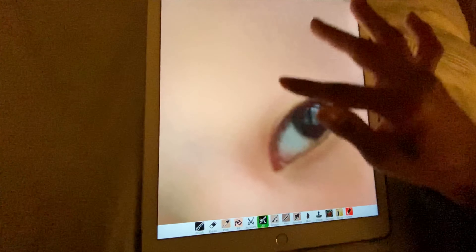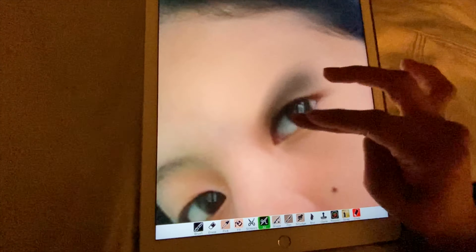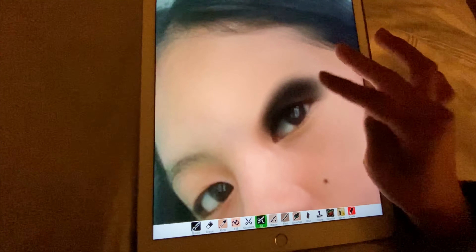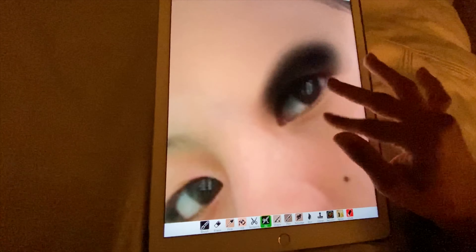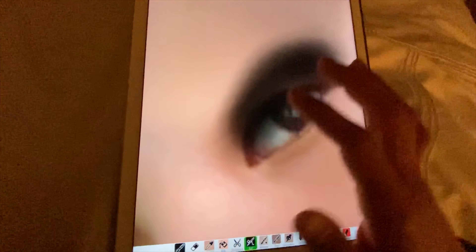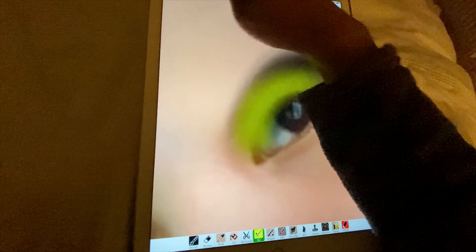We're gonna go more dramatic, so I'm gonna go up. I need to kind of go down a bit. Now I'm gonna go for the yellow - let's go. Oops, too big.